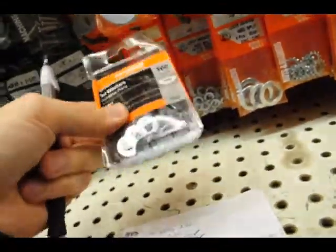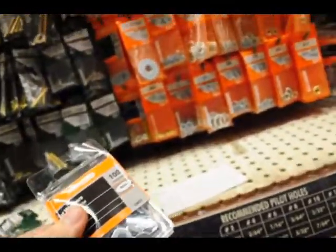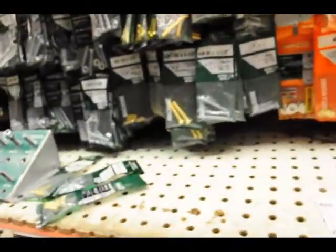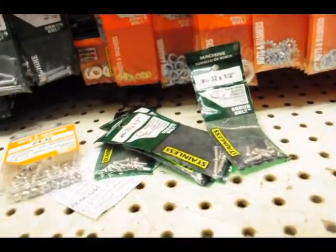And I got some washers! Coincidentally enough, all this stuff is in the same freaking aisle. Maybe it's like the RepRap aisle. Got my bolts. Got my nuts. All done.